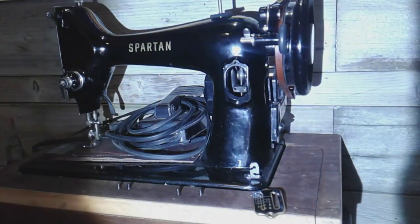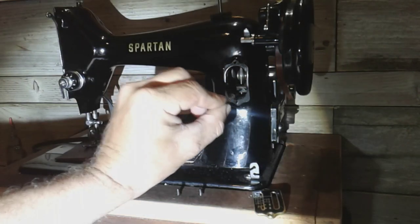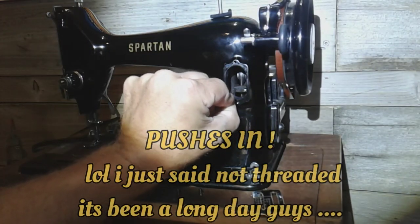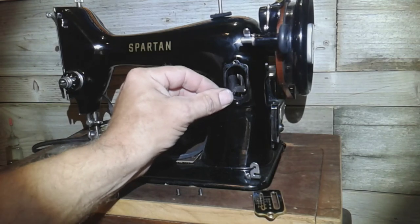I'll show you guys quickly this pin going on, just in case you do this conversion. You see this pin is not threaded, and it just pushes into that hole — and it's spring loaded now, so it's spring tension there.